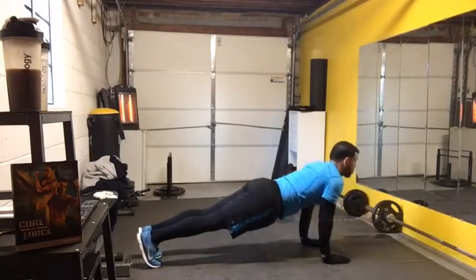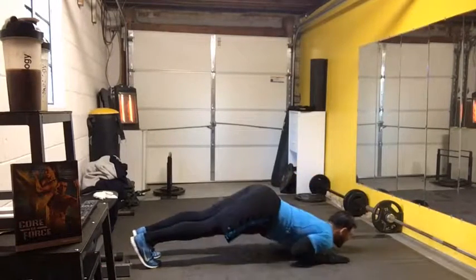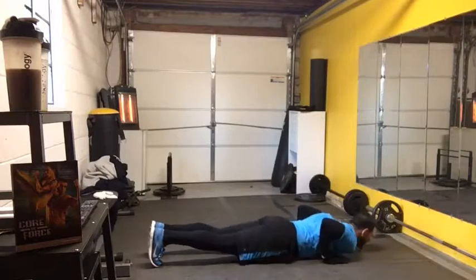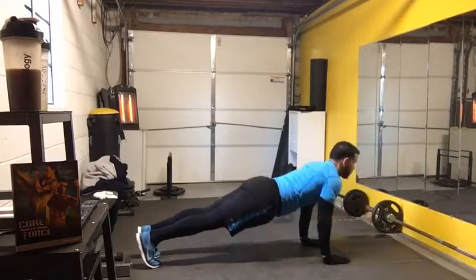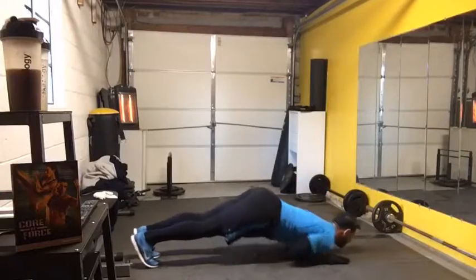I know it's challenging. I'm sweating. You're sweating at home because you're working. Challenge yourself and say: okay, I'm going to get a couple of these on my toes. Get a couple on your toes. Drop down to your knees. Keep moving.